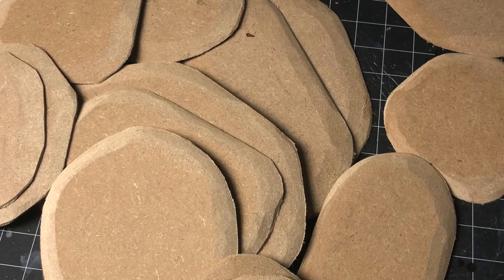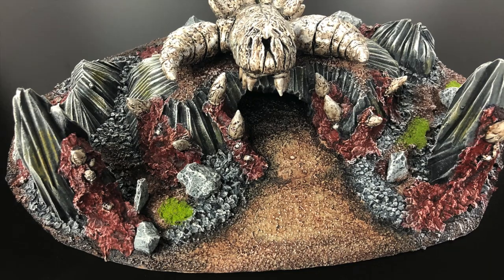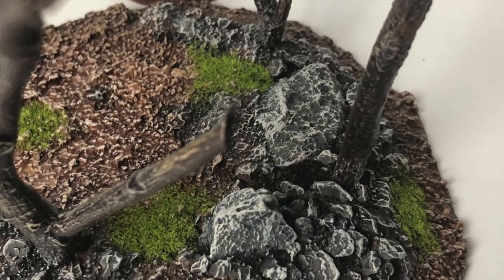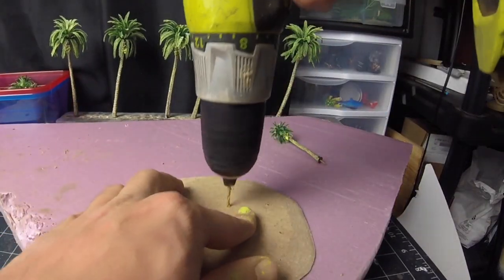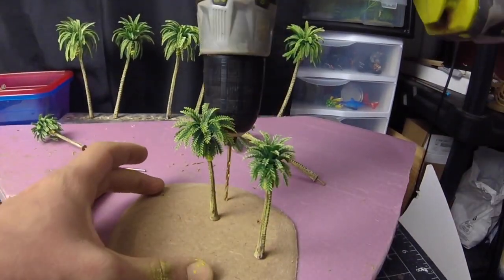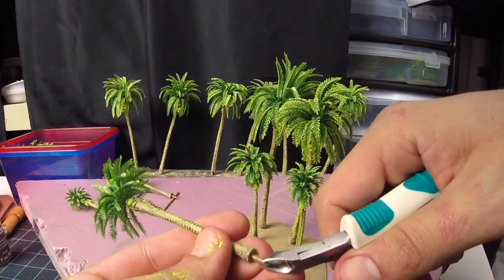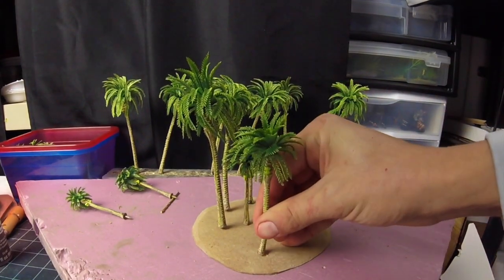Then I round them off by sanding them. This was all done with power tools. If you don't have access to these, check out the rot cave terrain video — in that video I talk about how to make bases with foam boards, it's just a bit harder and you risk warping it if you don't do it right. Let's start drilling where we want to place our palm trees. I don't want to overcrowd the bases, so I opt to only place four or five palm trees on each base. I have to clip some of the palm trees because they are too long, then I add hot glue and pin them.